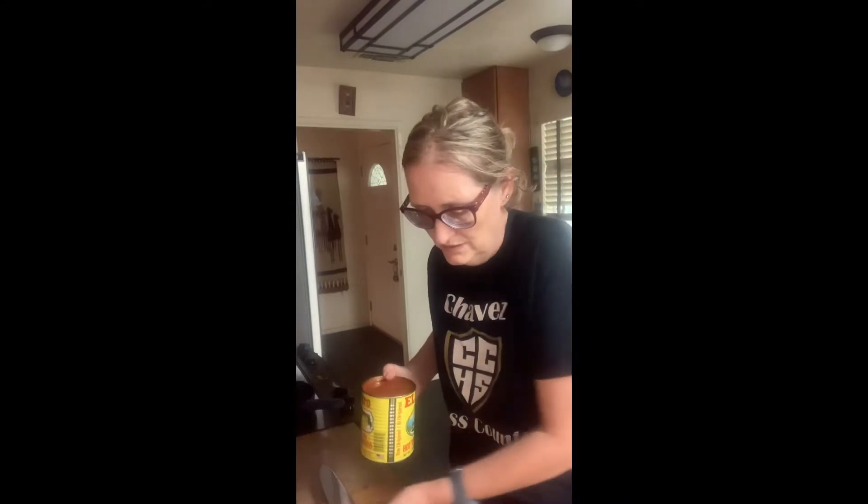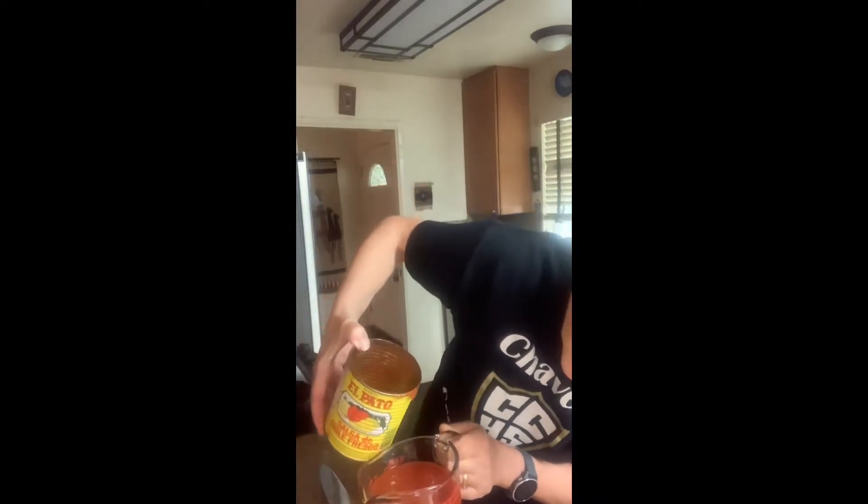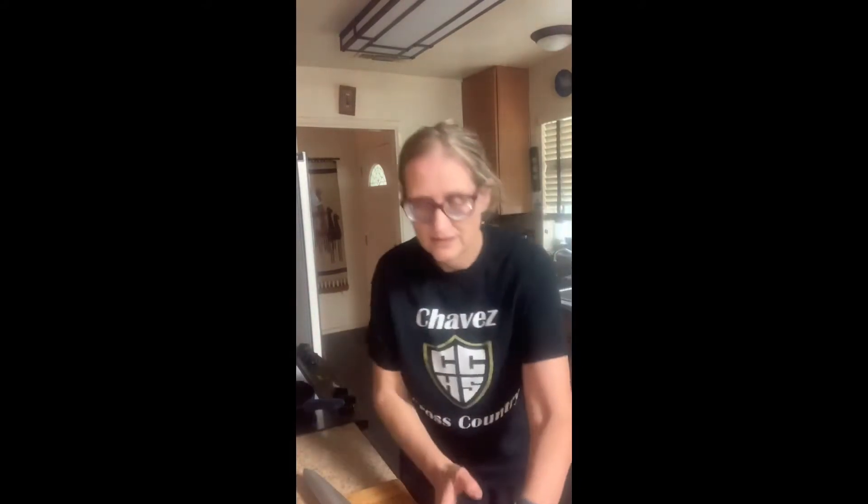If after using a can opener the lid doesn't come off all the way, just go back over it — make sure it's all the way off before you remove it. Don't try to get a knife and jam it or force it off, because that's dangerous. When I'm done with the can opener, I need to wash it, because once it's used it needs to be cleaned and sanitized.